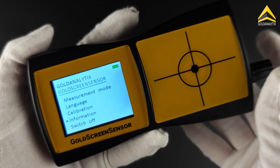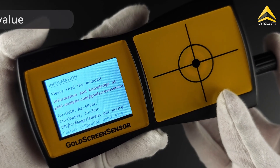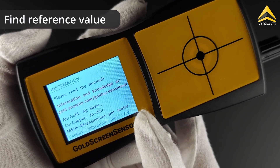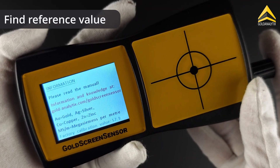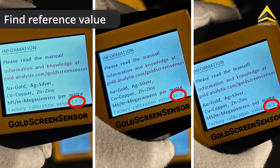If you want to perform a manual user calibration, follow these steps. First, check the information menu to see the reference value of the included calibration piece. The reference value for the calibration piece is displayed at the bottom of the screen in blue text and varies from device to device.